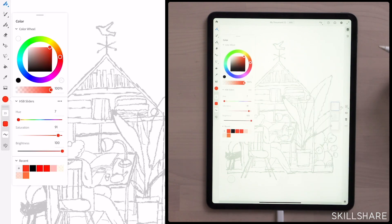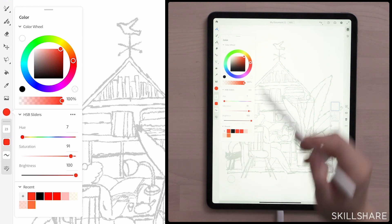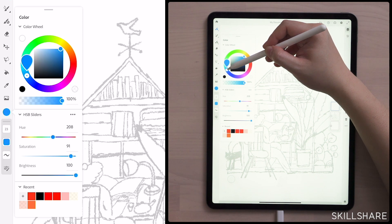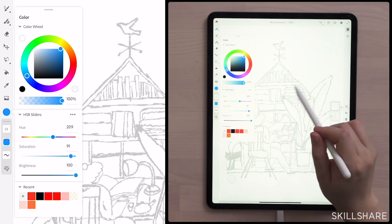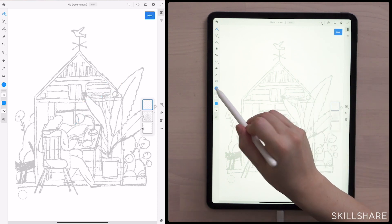If you want to get it back, it's already here under Recent, so the red is saved. Now let's pick out a blue. I like this kind of blue — maybe shifted a little towards green. Same volume, not so bright. I won't change it — it's perfect. This is the blue I really like, and you have it already.